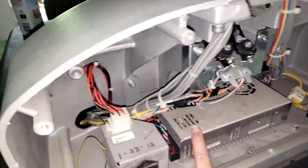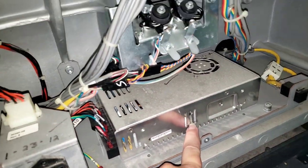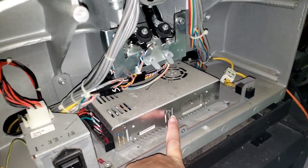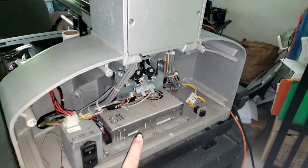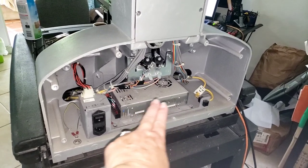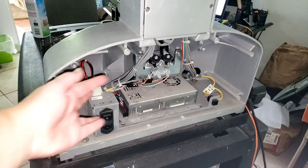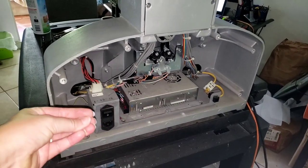The power supply looks pretty good, but when I get down inside I'm actually starting to see a little bit of corrosion. So we're going to plan on replacing it next time, just so it stays in good working order. All of the other circuitry in the back looks good. I've cleaned and dusted it all out, so we're ready to go.